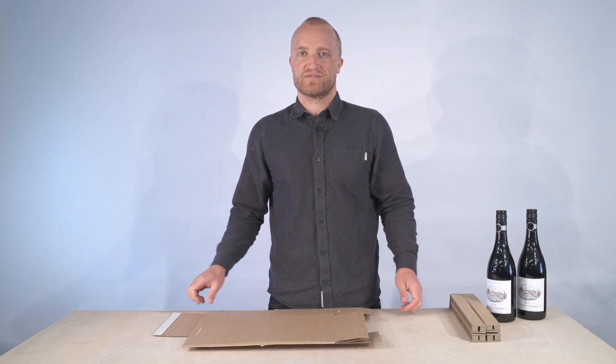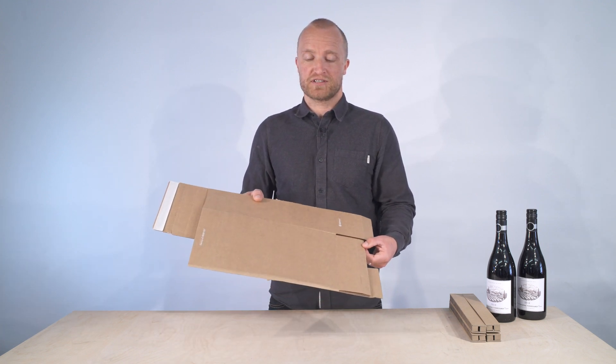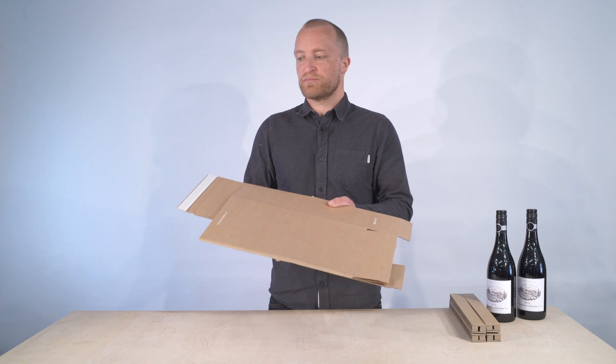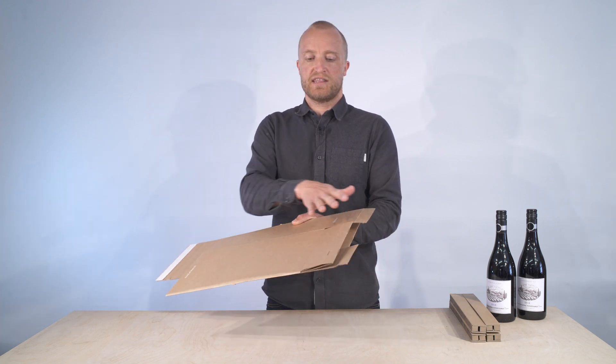Hi, I'm Will from Flexihex and I just want to talk through the easy assembly of the double pinch top box. You should have received something similar to this — it has the peel and seal at the top of the box and then the base of the box.